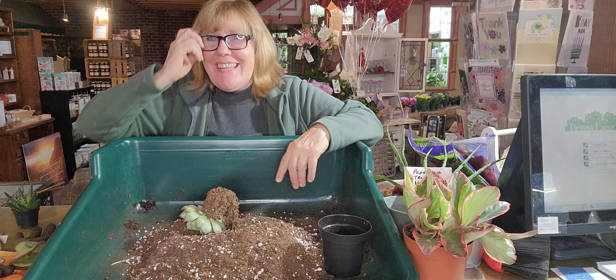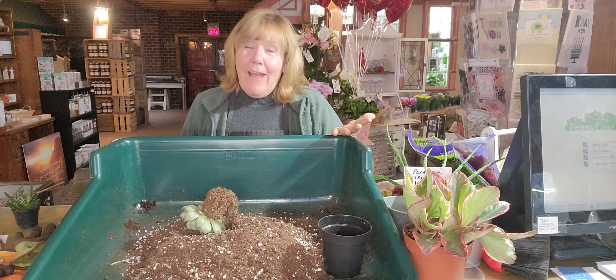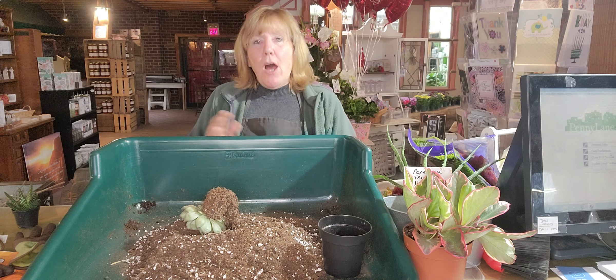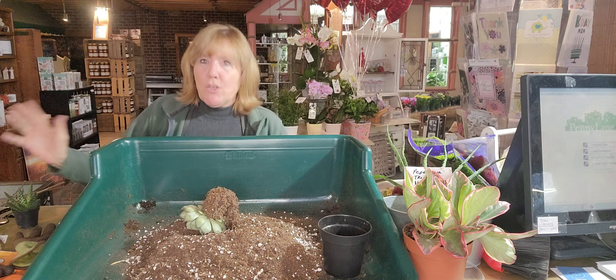Hey everybody, welcome back to Gardening with the Landscape Connection. My name is Michelle Cox and I will be your hostess. We are in Northern Illinois Zone 5. My husband and I own a garden center called the Landscape Connection. We also own a floral store called Stemps Floral, which is right inside the Landscape Connection, so it's kind of a two-in-one kind of thing.